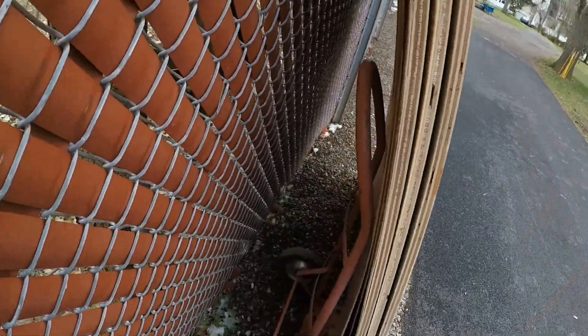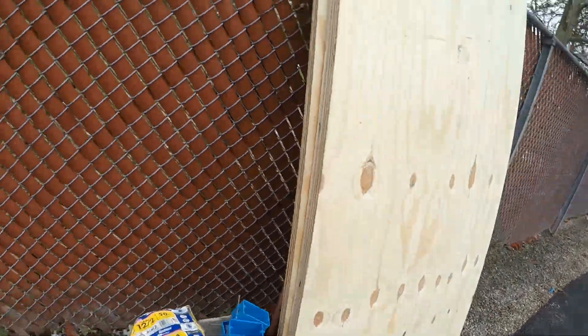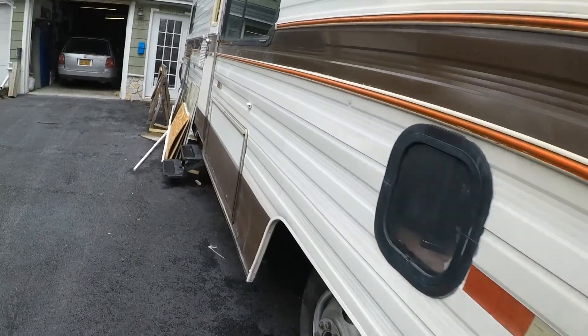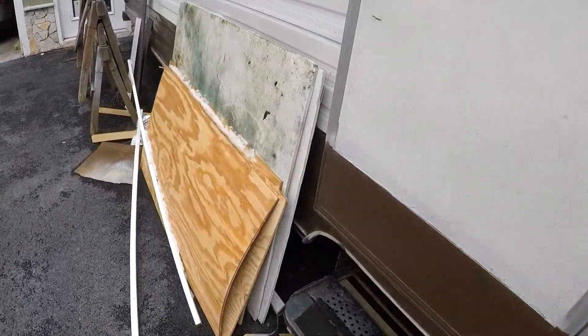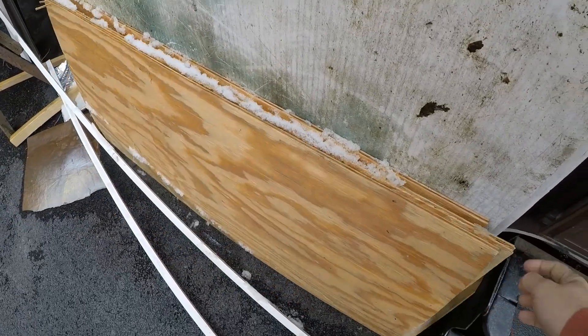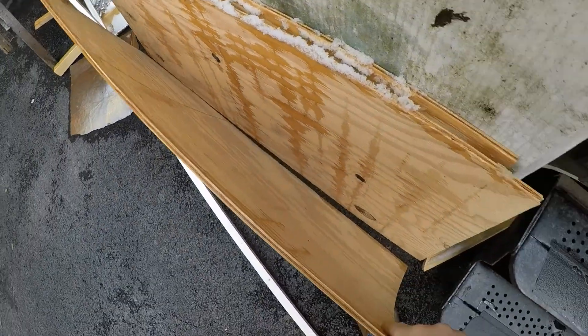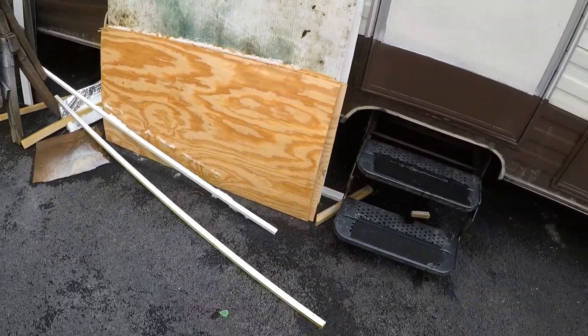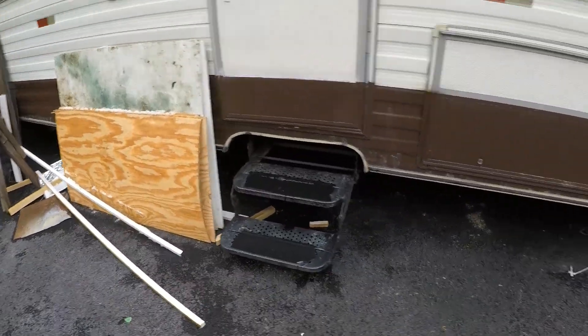I also have three sheets of Luan, which I'm going to use in lieu of the plywood I've got here — it's kind of like quarter-inch plywood. But unfortunately it's been exposed a little bit and some of it's warped. I really don't feel comfortable using it except for some other projects, so I'm going to just can that stuff.